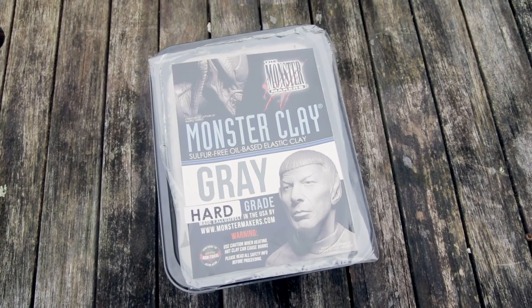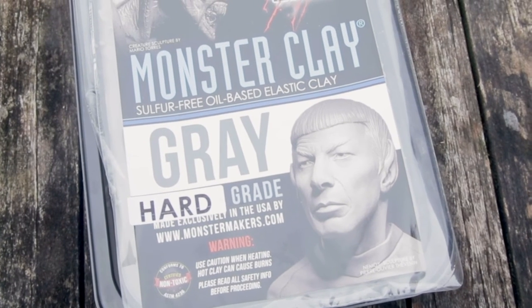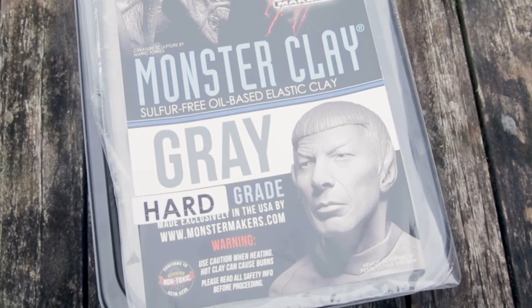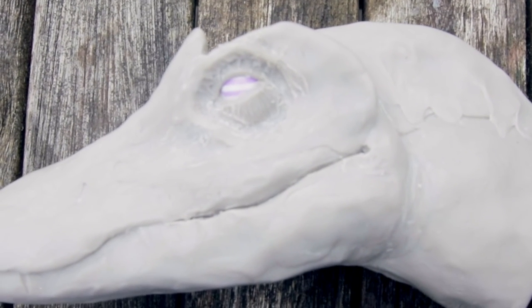So I started looking at other products that are a bit easier on the hands to sculpt with and also reusable. The product I came up with is Monster Clay. This clay is amazing. Basically you warm it up in the oven and it becomes very soft, and as you're going through sculpting your objects the clay hardens. As it hardens you then start doing the fine detail. One thing to point out is that this clay is not recommended for children — when you put it in the oven it does become very hot, and you can actually melt it down to liquid form.